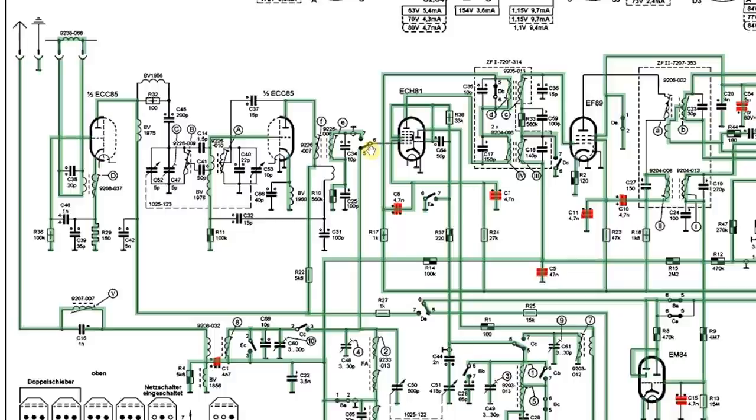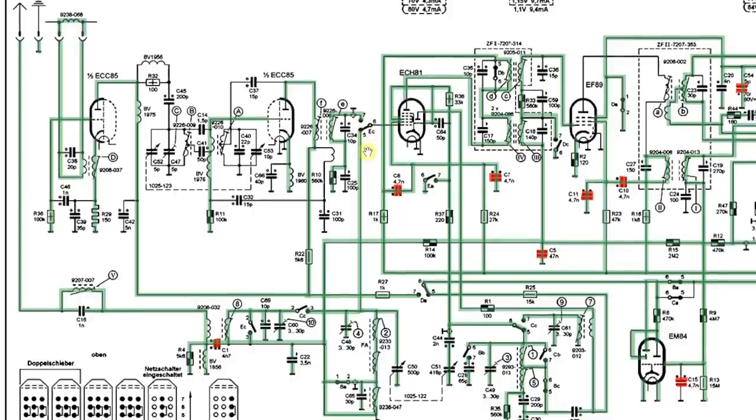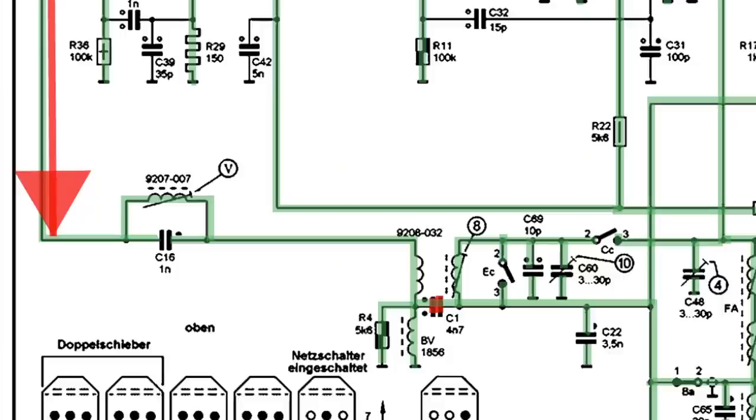Let's have a quick look at the schematic and figure out what we're actually doing when we talk about aligning the IF. This is basically in two sections: we align the IF for the AM sections — long wave, medium wave, and short wave — and then align the IF for FM. What we have coming in at the antenna is the radio spectrum — all frequencies right across the band. It then meets this first filter, which is a tank circuit that acts as a blocker called the IF trap.